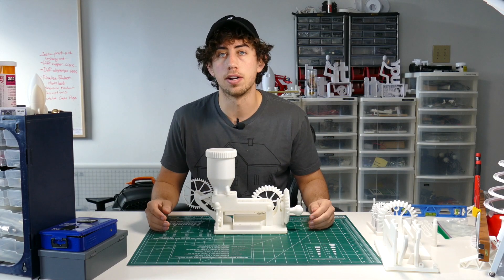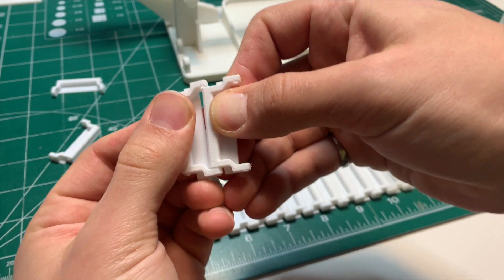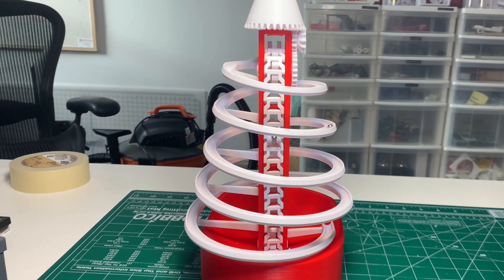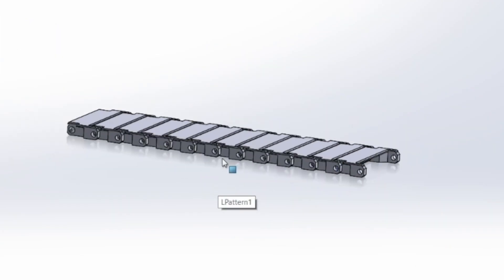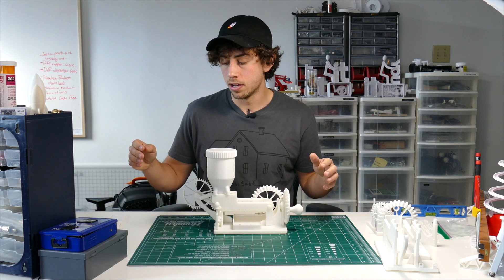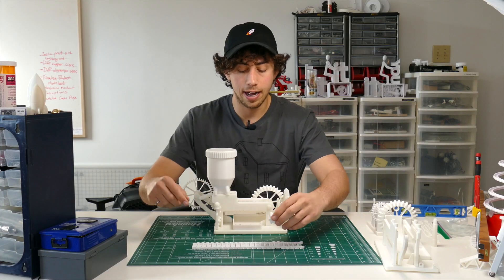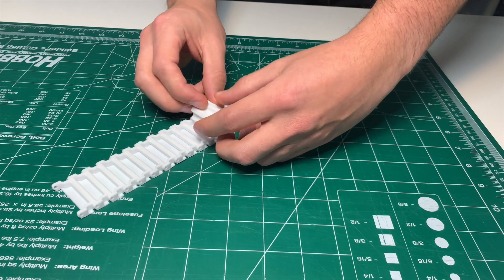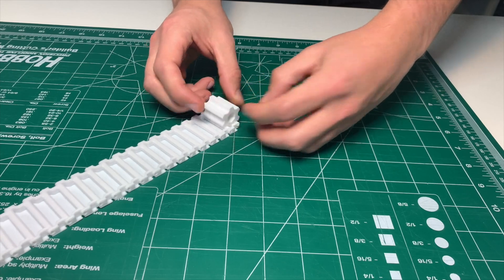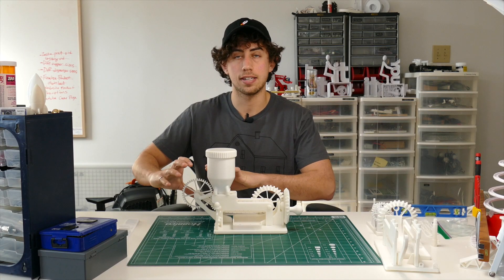Next, I designed the conveyor belt pieces to snap together. From a past project, I already had a snap-together chain design, so I adapted it into a conveyor belt, adding flat parts on top so candy wouldn't fall through. I used the same sprockets from the last piece, extended out. The key is that the distance between the sprocket teeth matches the distance between the cross beams on the conveyor belt links, so as the sprocket turns, the teeth fall into the gaps and propel the belt forward.